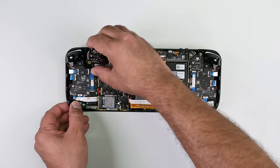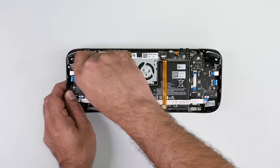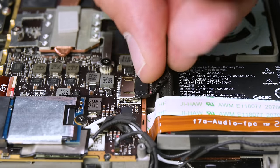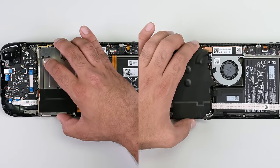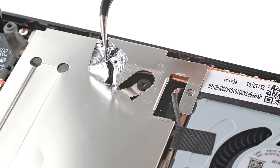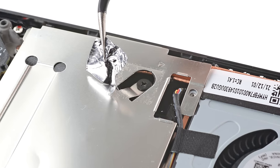Repeat the same process for the right thumbstick, which is on the left side facing you. We can now connect the battery, and depending on which Steam Deck version you have, lay the silver shield or black shield back over the motherboard and screw it back in place. Gently lay the fan cable to the side, making sure it's free from any potential tangling. If the original tape is still in good shape, stick it on. If not, fashion a replacement with some trusty aluminum foil tape.